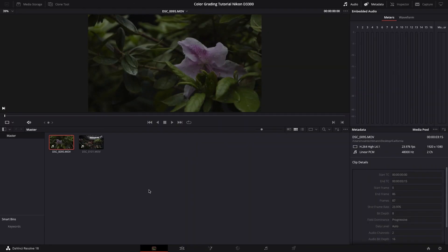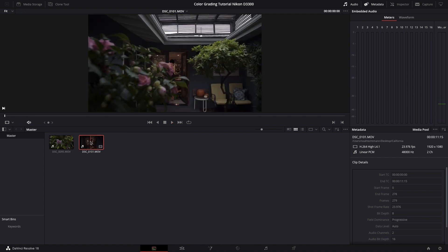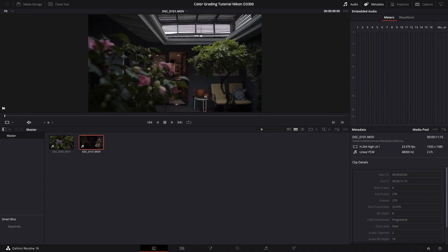Starting off, the clips I chose were taken in California at a friend's house and I was just messing around. I thought the lighting was really cool. The plants and the dew and the rain on it just made it look interesting. So we have our two clips right here.